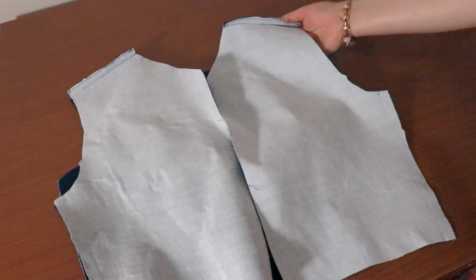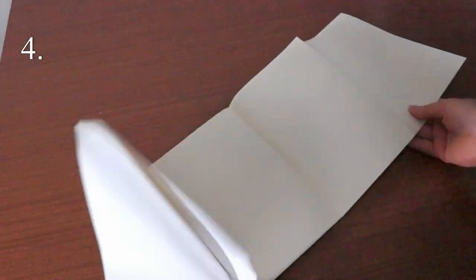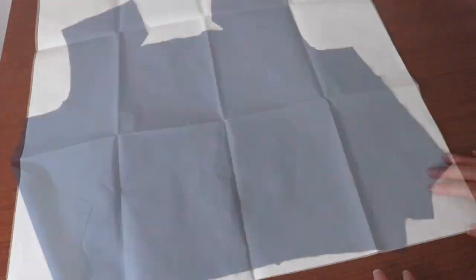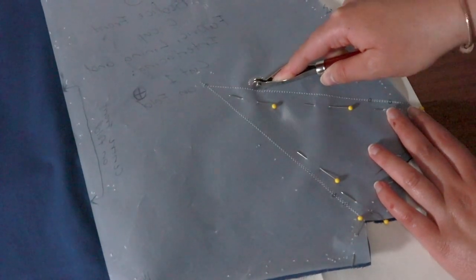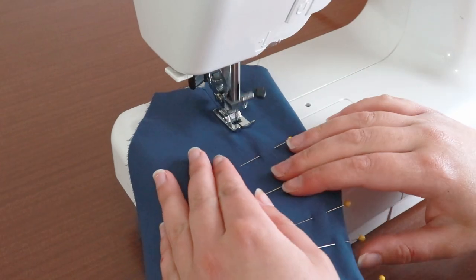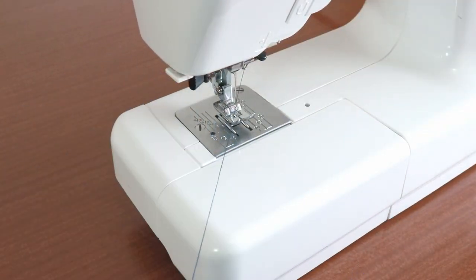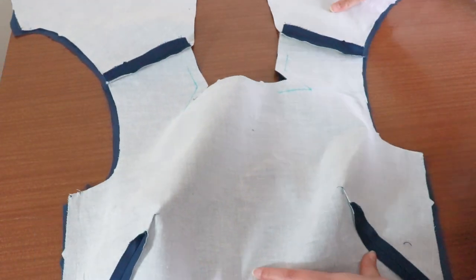I'm going to go through the same steps to sew the bodice lining. This time I'm using white carbon paper which shows up really well against the navy. Use a tracing wheel to make the dart markings on both sides of the bodice front. Pin and sew both of the dart markings on the bodice front lining. Now we'll sew the lining onto the main bodice — we'll be sewing the neckline which has many corner seams.